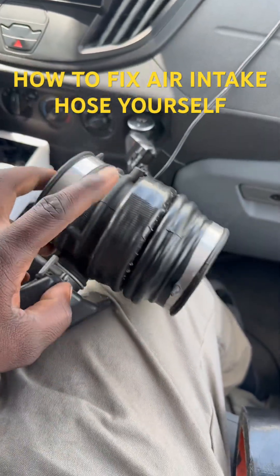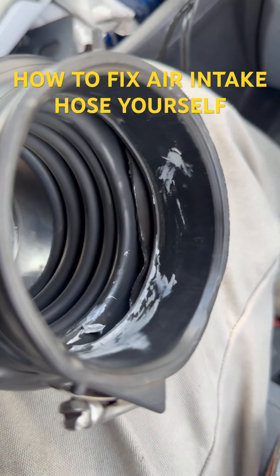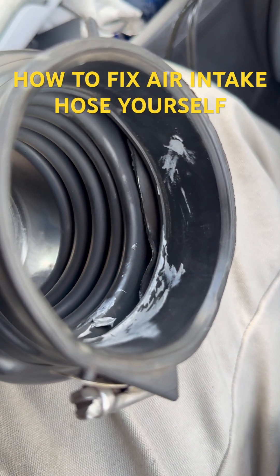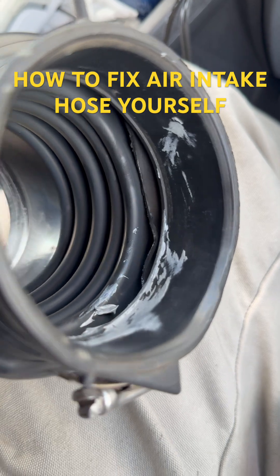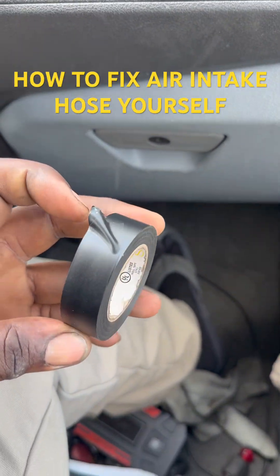There's a hole on two sides of it. As you can see, that hole right here. What I did was put some silicone in there and use some electrical tape to wrap over it.